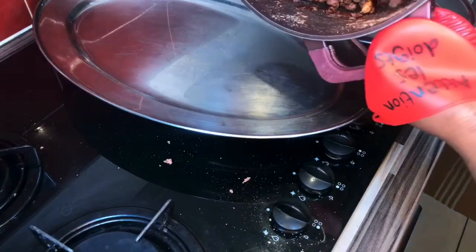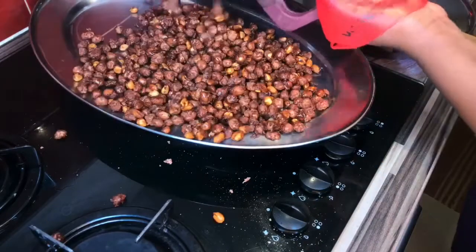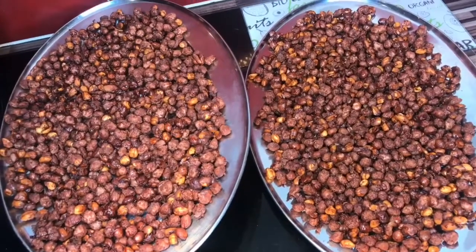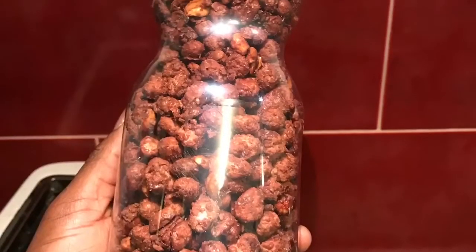I'm done frying it — I'm just transferring it to my tray to let it cool. And that's the finished look. Hope you are now able to make your own peanuts or granite sweets.